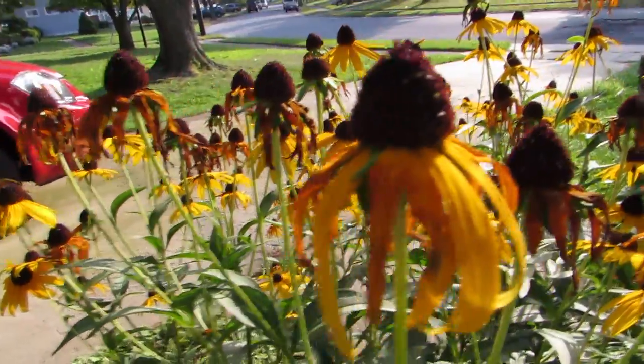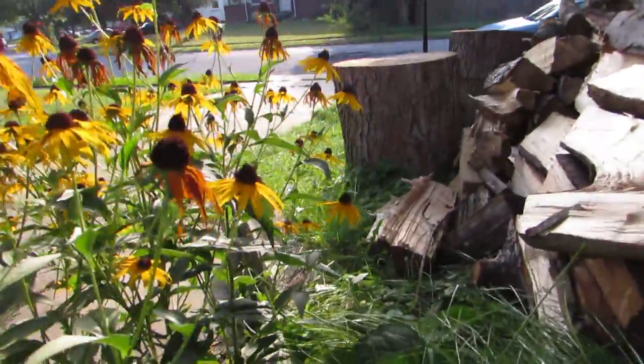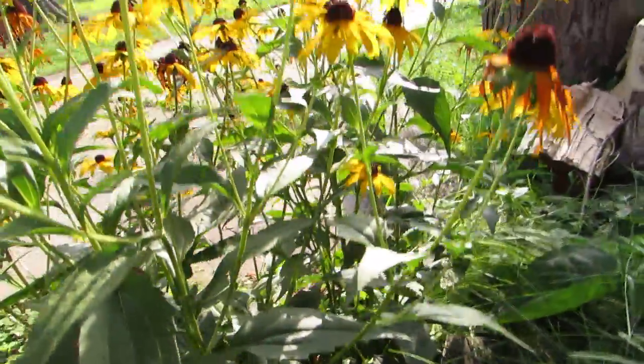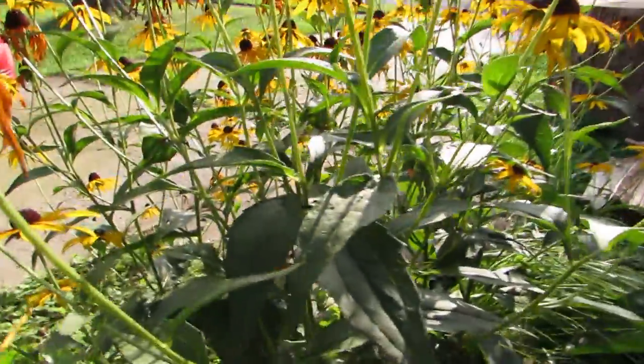Hello, welcome to AnChat. My name is Chris Morrow, and this is just a short little video. I'm dealing with some problems with my computer right now. Right here is a patch of black-eyed Susans. I think it's Fulgida, the perennial version.